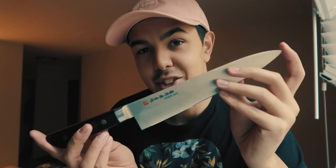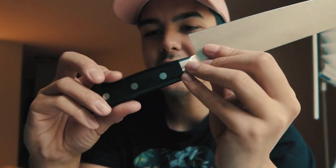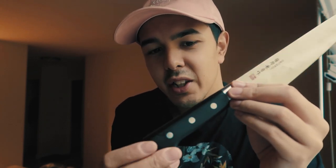The blade length is 210 millimeters, about 8.25 inches. It weighs 5.8 ounces, which is extremely light and easy to control. The overall length is about 335 millimeters, around 13.25 inches from tip to end of handle. The handle itself is a black pakkawood handle. Fit and finish is very nice — mine is smooth. I did read that compared to the Tojiro handle, which is bulkier, this one is a little slim, which is noticeable with larger hands.